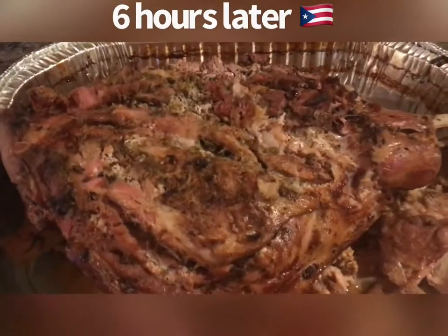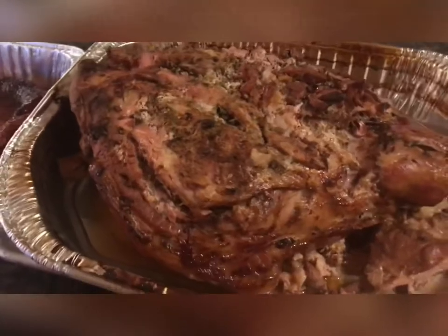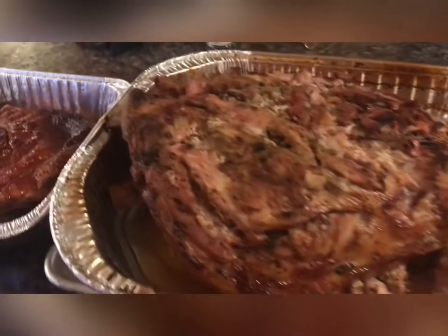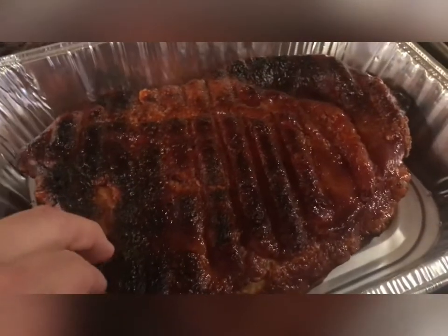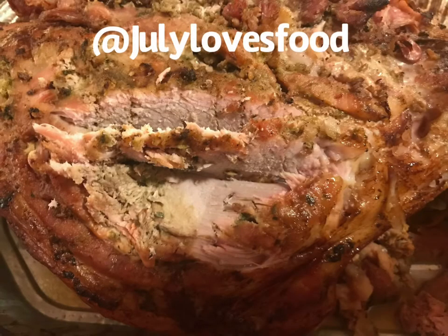Finished! 21 pounds, right off the bone. The skin came out crunchy. At this point the pernil looks amazing and tastes delicious. I then proceed to cut it up and put it in some trays, while pouring the juice gravy from earlier that I saved all over the meat.